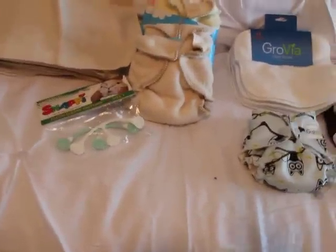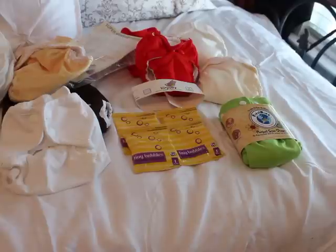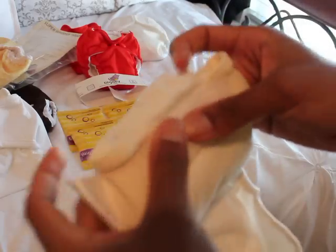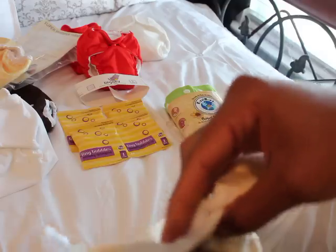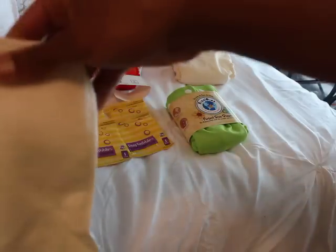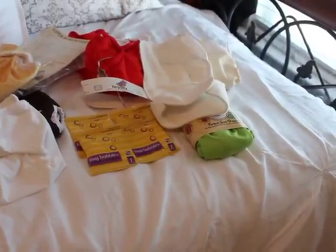That's what I have so far. I plan on getting more GroVias, some more prefolds, more Kiss-a-Loves, and I'm going to focus on the Little Joey's and most likely the Fuzzy Buns. The one thing I don't like about the Bum Genius is the velcro tab in the back for washing - it seems like it would irritate the baby's skin. I like the Fuzzy Buns better since it's a pocket where you pull out the insert and can double it up at night. So until my next fluff mail, I'll see you guys later - thanks!